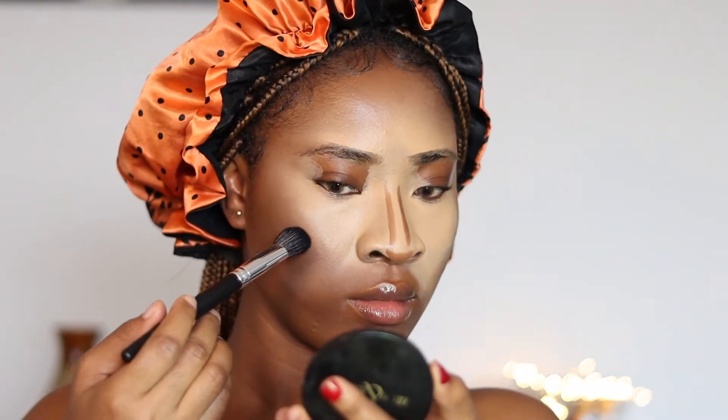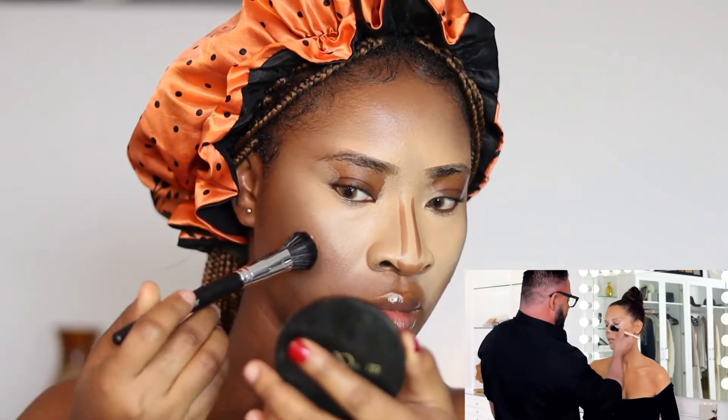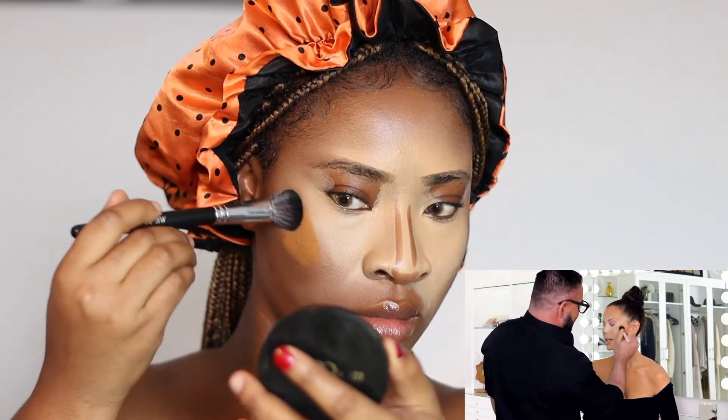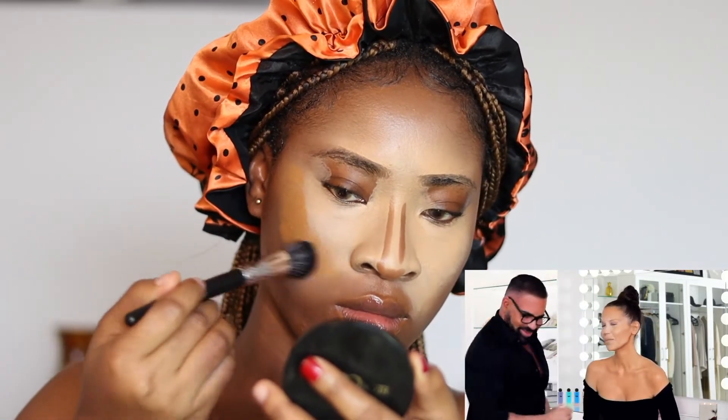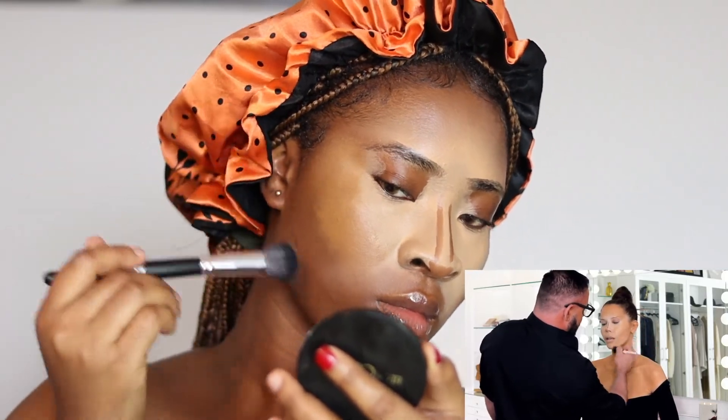When did you discover that technique? Like, really, no one else does that — where you just do the contour under and then... It's pain. Listen, I work with light and dark pain. You've got this white hand. Oh my God, I'm putting those away. I need to spray tan.